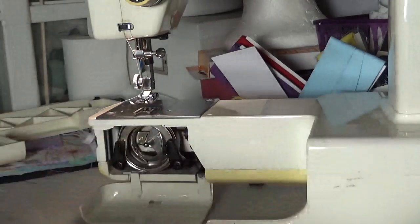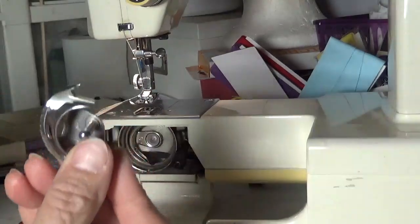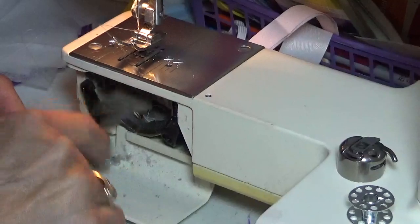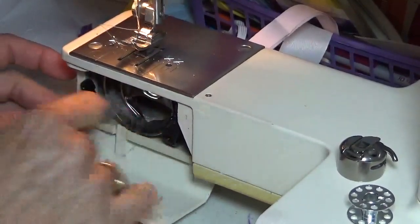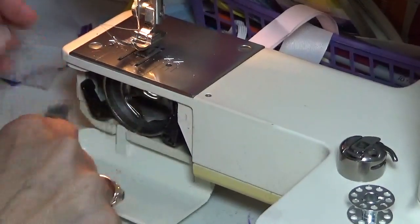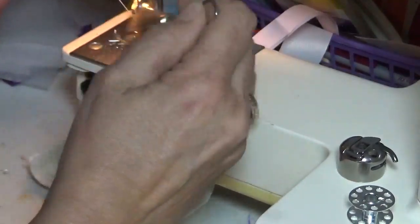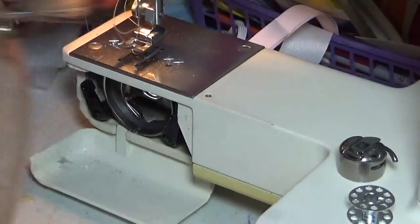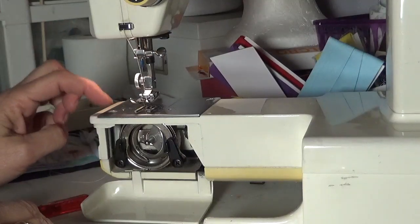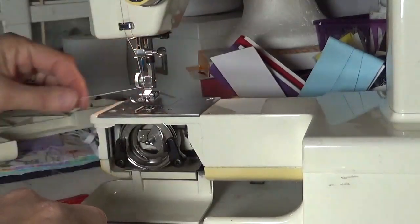Take that bobbin out, and these two parts come out. Take my little brush and just clean out everything in here — you can see there's lots of dust. It's a good idea to remove this plate and dust in here. All of this, everything here gets really, really dusty. Now I'm going to take off this plate to get down in there just to see if it needs to be dusted.